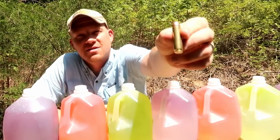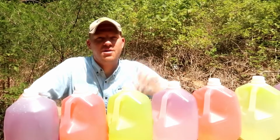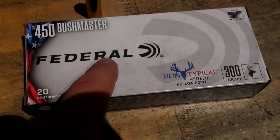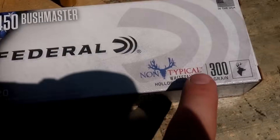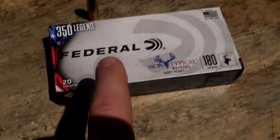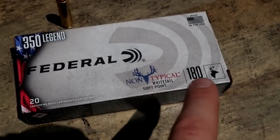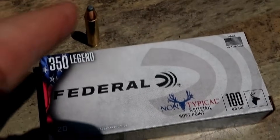Let me give you a quick look at these up close before we get going. There is the 450 Bushmaster — it's Federal Non-Typical Whitetail, and these 450 Bushmasters are 300 grains. The 350 Legend we have out here is the exact same ammo line but with a 180 grain projectile.